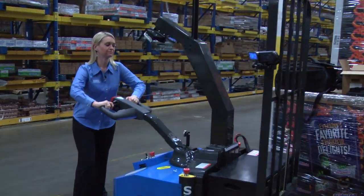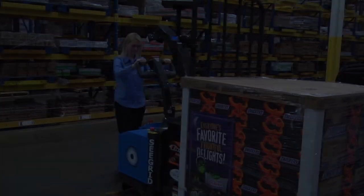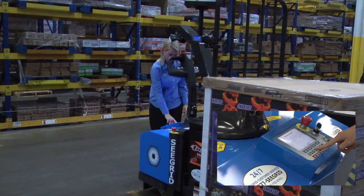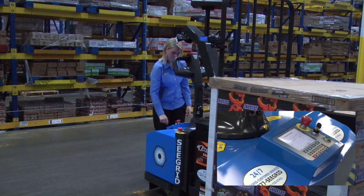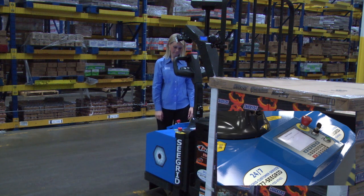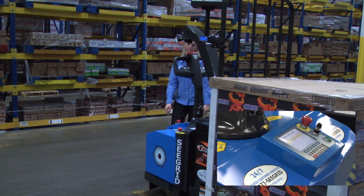I am going to load the robot with a pallet of goods, enter the route I want the robot to travel, and simply hit the push to work button and the robot will go to work.